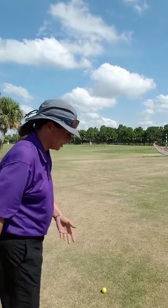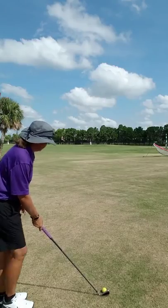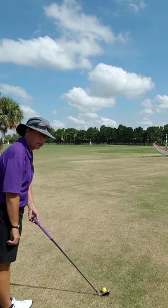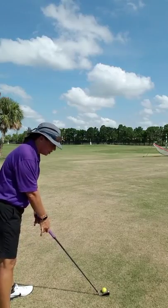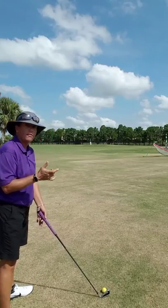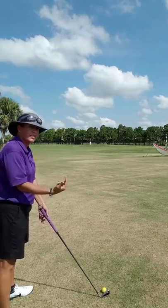A fade works on the opposite principle. Say I have to go around these trees right there — I'm going to aim to the right of those trees. I take my alignment and line up my shoulders just to the right of those trees and take my stance. Now watch what I do: I'm going to move the club before I've taken my grip. All I'm doing is putting the golf club where I want the ball to land.